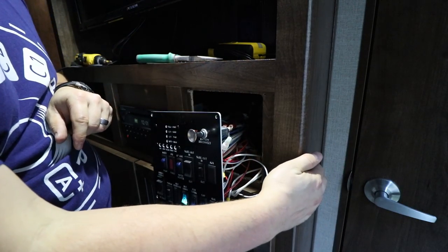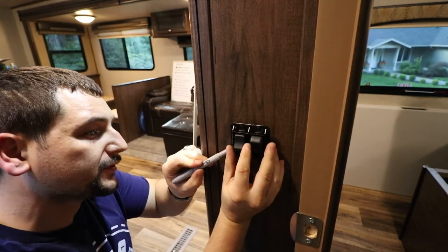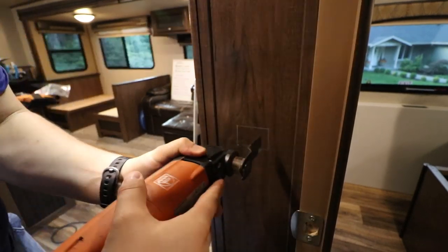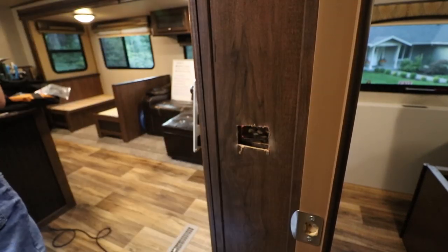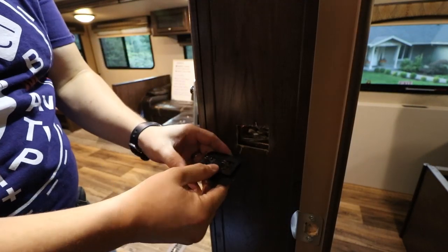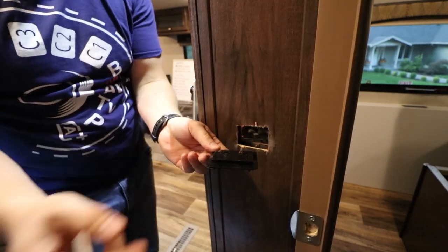We're going to go ahead and get the hole cut and get everything started. We need to get this marked out. We're going to use my fine tool to cut that hole. We've got our hole — make sure our light switch fits, which it does. Now we need to get our connectors routed in so we can put them on the back of the switch.